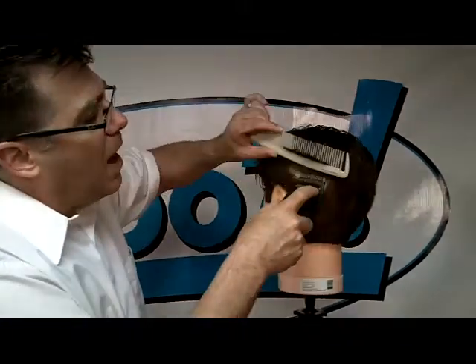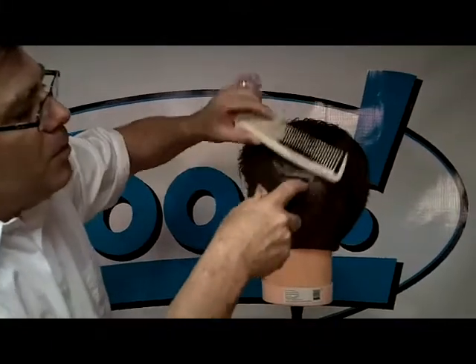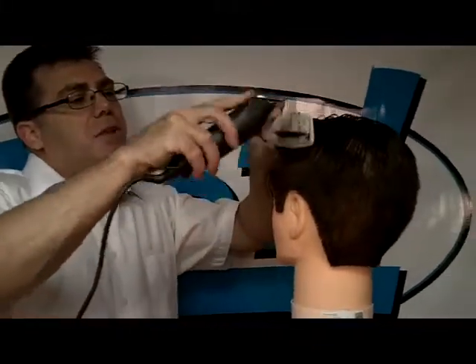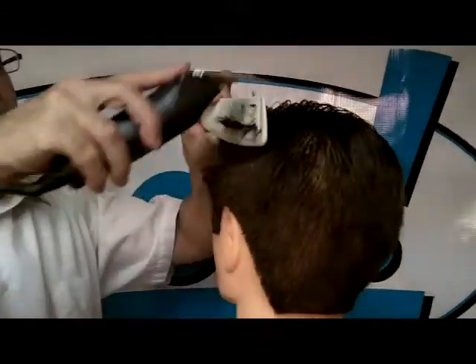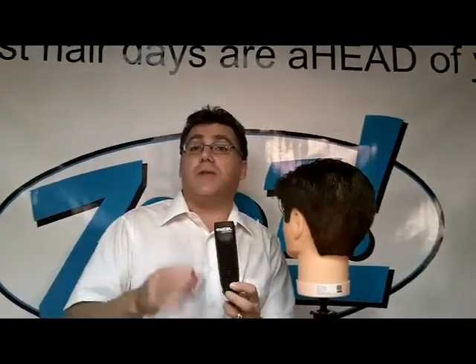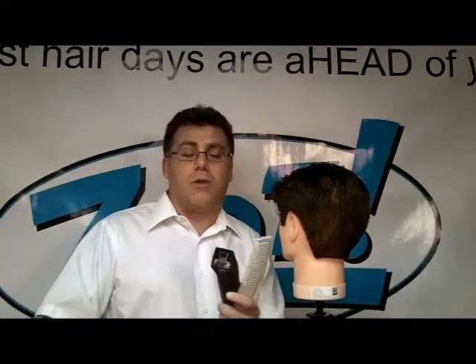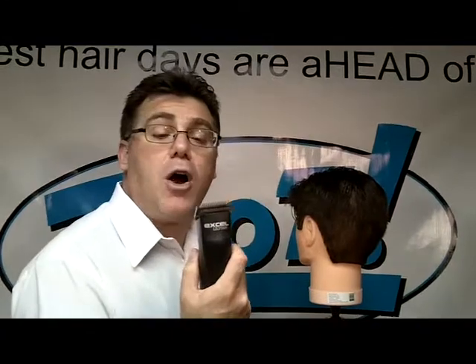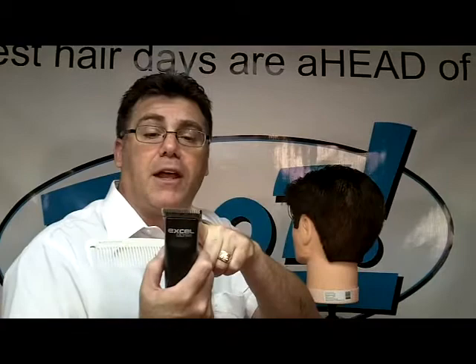I can move up with my comb working from the underside of the hair, or I can move down from above with my clipper working on the top side of the hair. That's your T24 from Andis — a blade that fits on all of Andis' interchangeable detachable blade rotary motor clippers. With the clipper on and running, drop it on, snap it in, and off you go. Powerful blending, texturizing, razoring, and softening with the T24 from Andis.